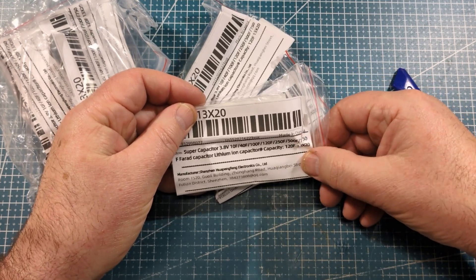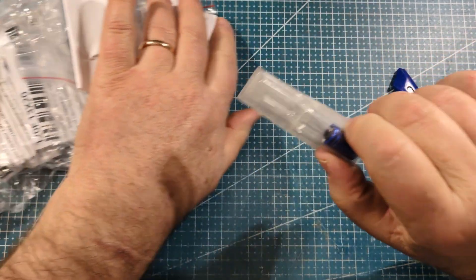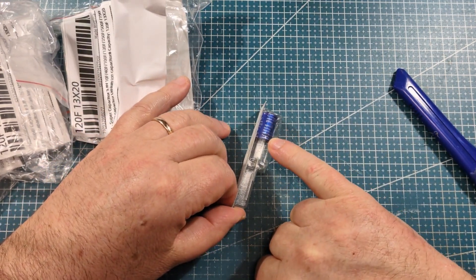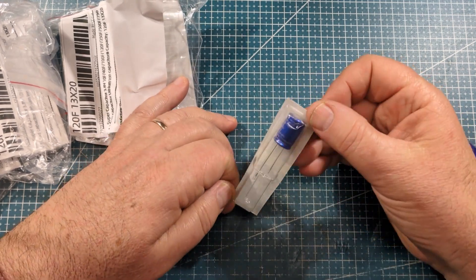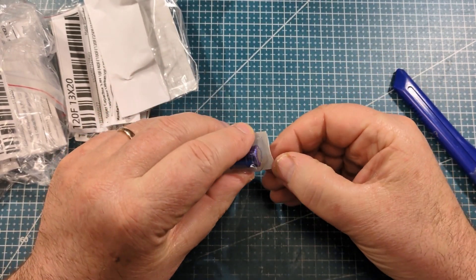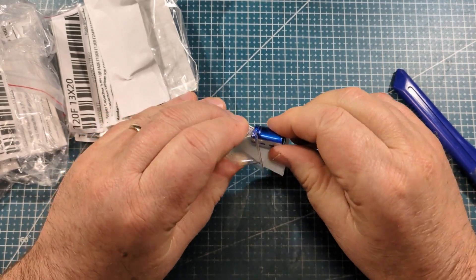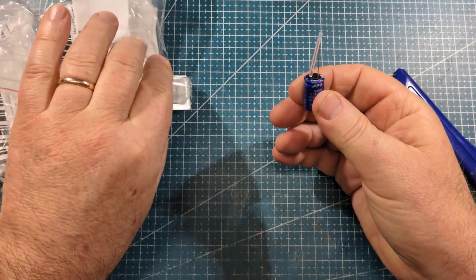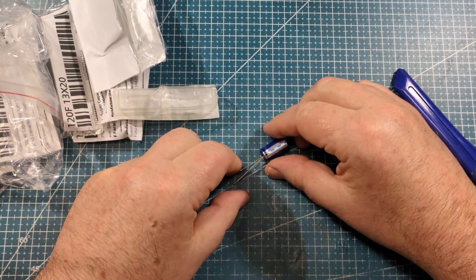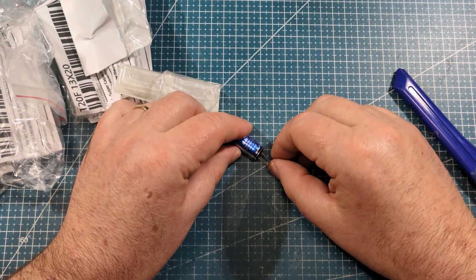The idea behind these is I'm working furiously in the background on replacing the batteries in the candle project with these little guys. I'm almost there — a video is very imminent. These are sort of similar price to nickel-metal hydrides these days, depending on where you get them, but the advantage is it's not chemical. The charge cycles are very good in terms of how many times you can charge and the speed of charge.